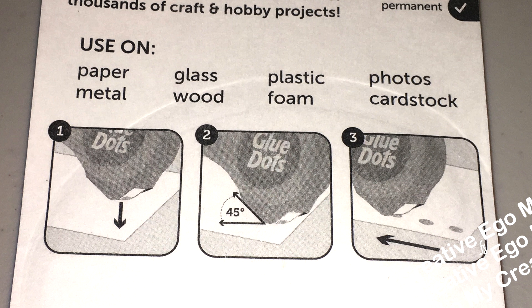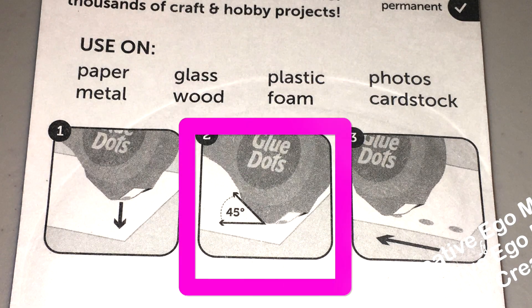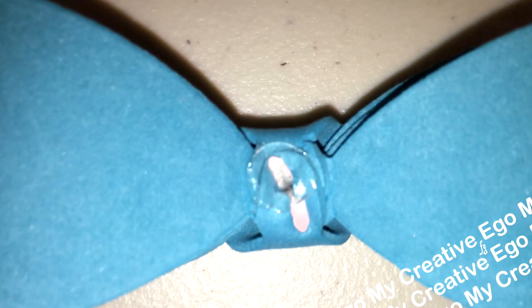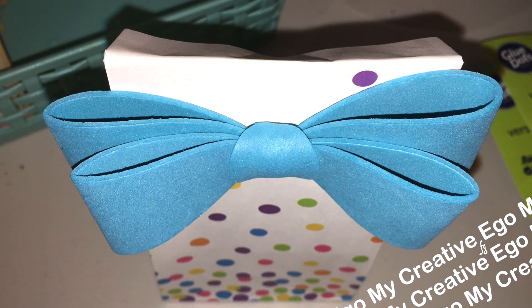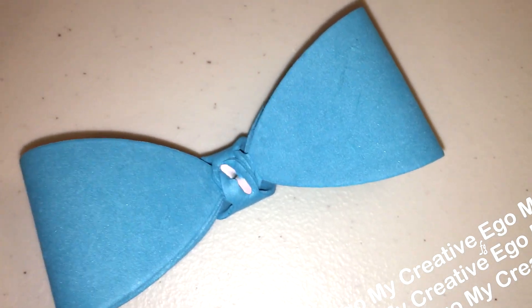Here are some of the things you can use with the versatile dots. A little secret — I did not find this in the paper crafting aisle; I actually found it in the gift wrap aisle. You definitely want to heed the directions when it tells you to put it at the 45-degree angle, because if you don't, you're just going to waste a whole bunch of them. What I normally do when I'm finished with the entire thing is open it back up and go over all the leftover paper to make sure I don't have any extra ones I can use.